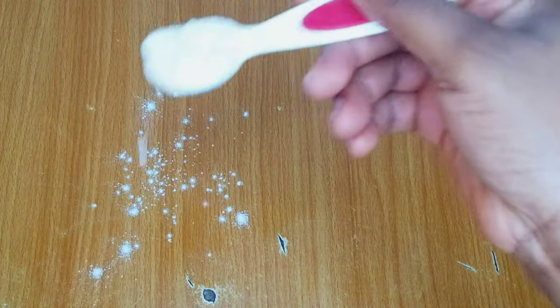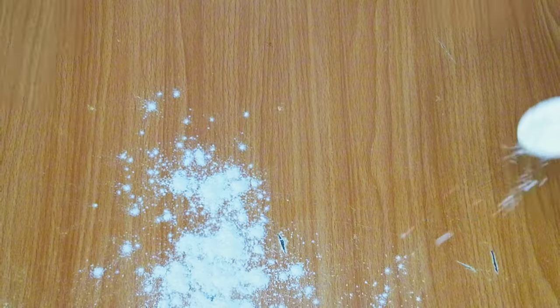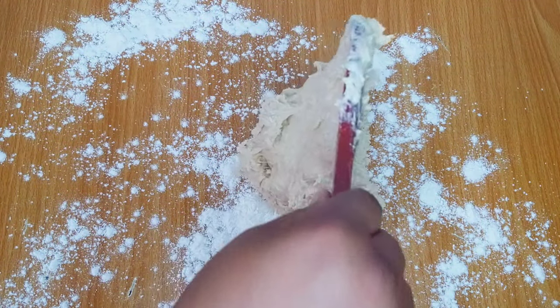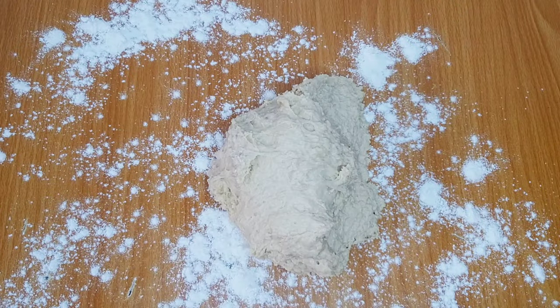Before kneading the dough I'll flour my work surface — this will prevent the dough from sticking to the work surface. Then I'll knead the dough until it is very soft, stretchy, and well combined.